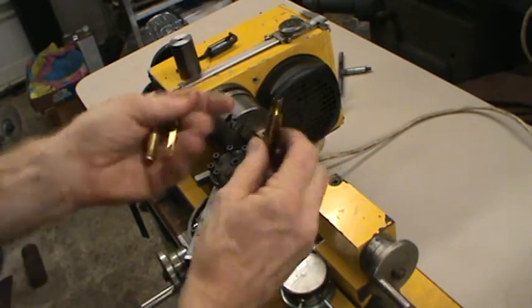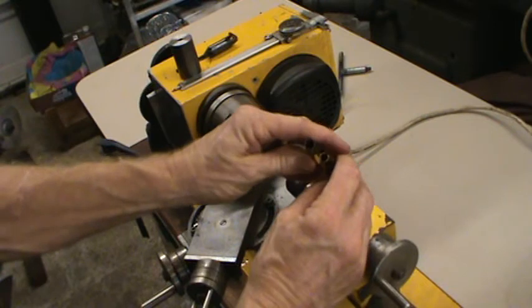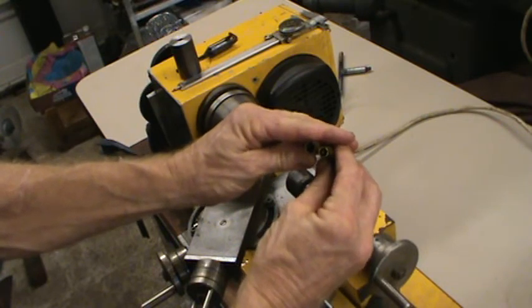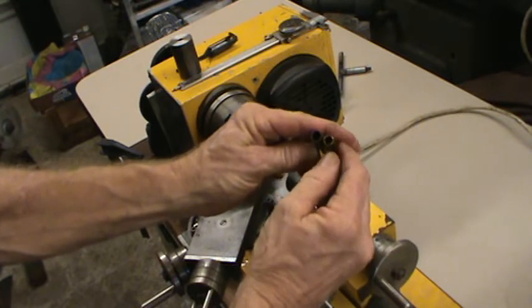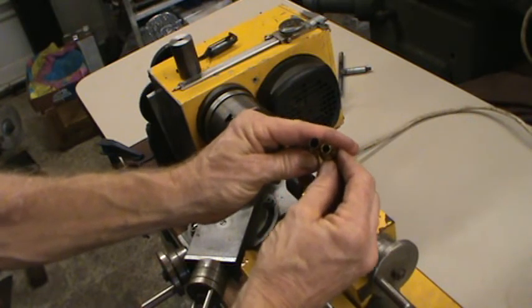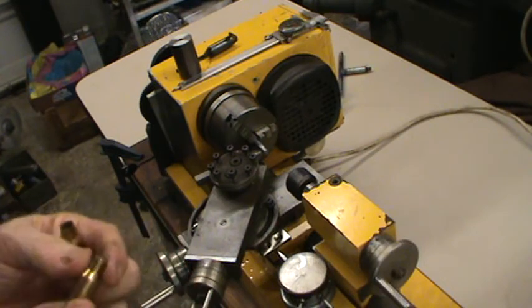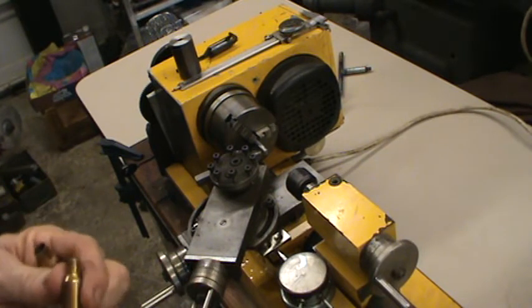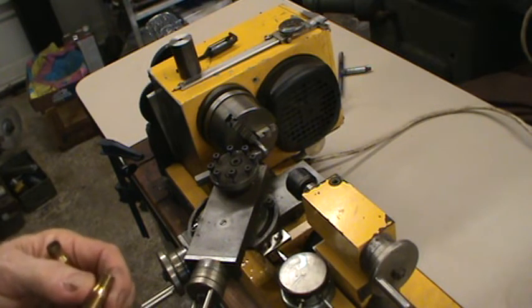When I loaded up rounds, I found out my necks were too thick. In my left hand is a 308 case, and in my right is the newly formed 6.5×51 case — the necks were too thick, which was no surprise to me. So I said I need to turn my necks. I've got some handheld neck turners but decided that would be a drag.